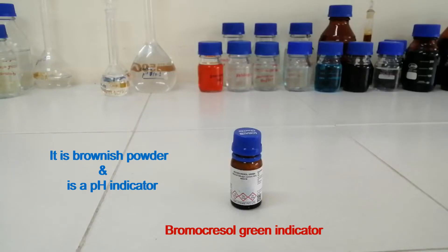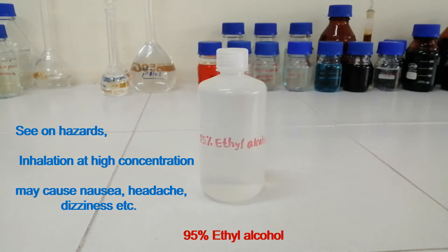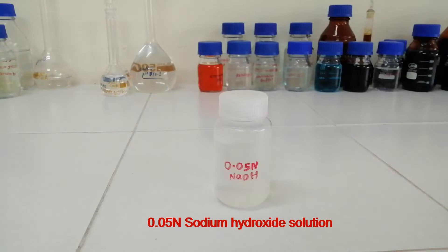This is Bromocrysol Green Indicator. It is a brownish powder and is a pH indicator. This is 95% Ethyl Alcohol. Inhalation at high concentration may cause nausea, headache, dizziness, etc. This is 0.05 N sodium hydroxide solution.